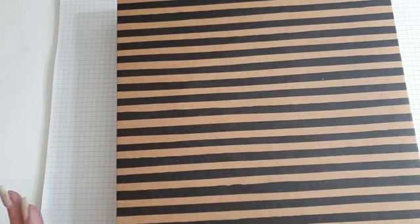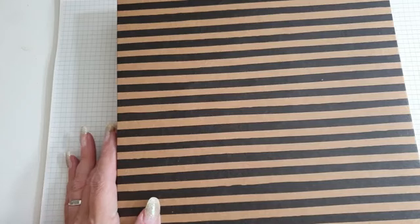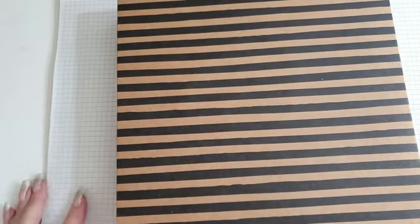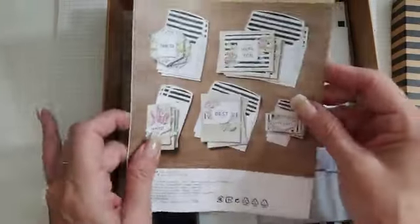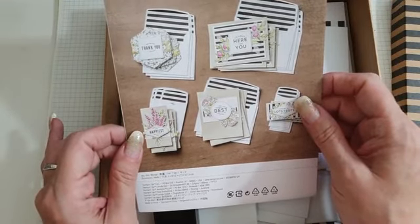Let me just get my Facebook up on my tablet. It's been a bit of a day, rushing around doing a few bits and pieces, so excuse me if I'm a little bit all over the place. Hi Karen, hi Wendy. So we're going to have a little bit of fun with this gorgeous set - it's called the Lots of Happy Card Kit. Hi Moira.